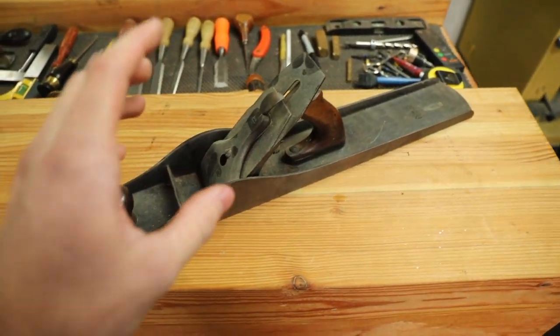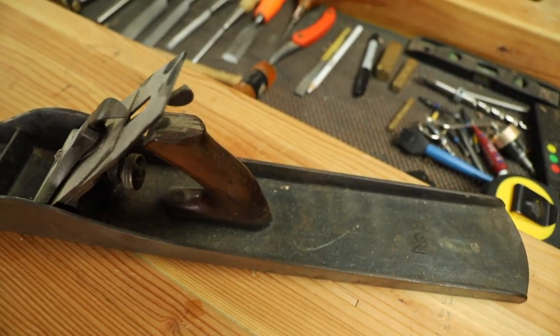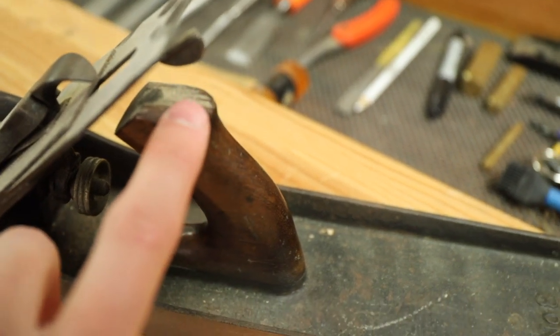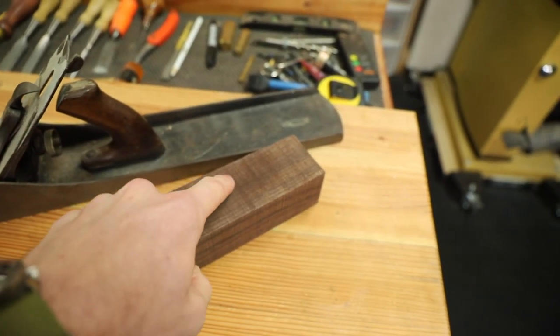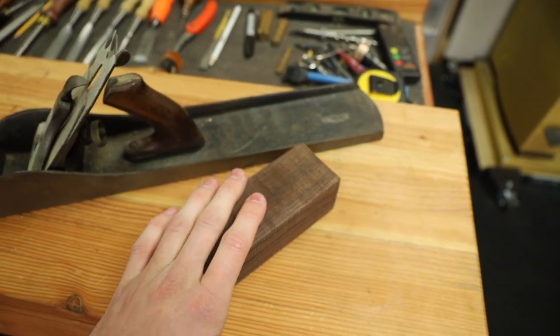This plane is in pretty good condition. The only thing I've really noticed is the back handle — I think this is actually called the tote — is going to need to be replaced because you can see it broke off there. What I have here is a new block of rosewood and I'll take the handle off, trace it out, cut it, and we will make ourselves a brand new handle for this.